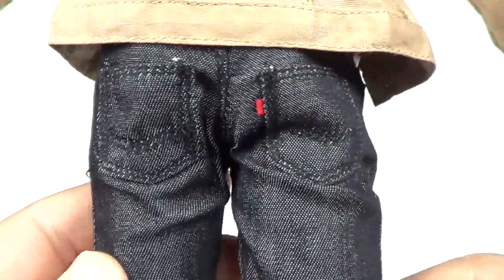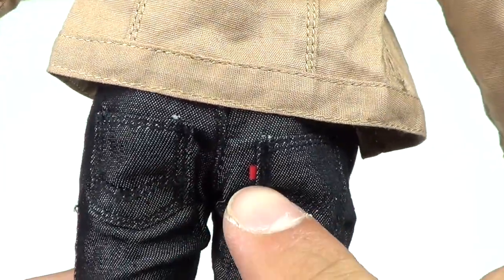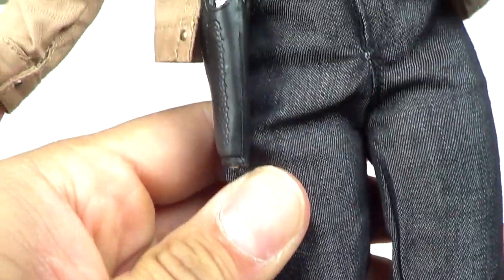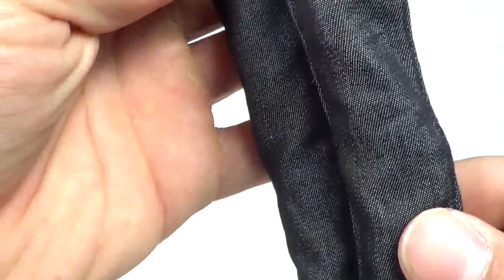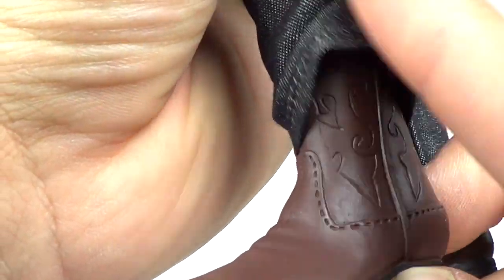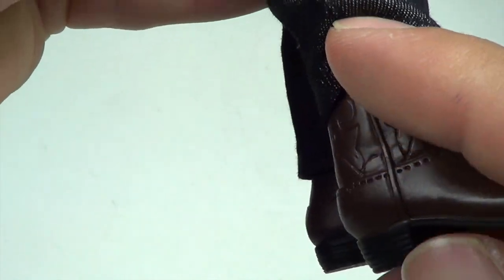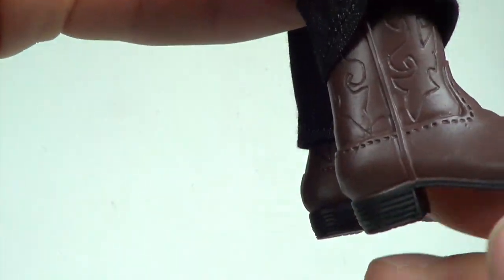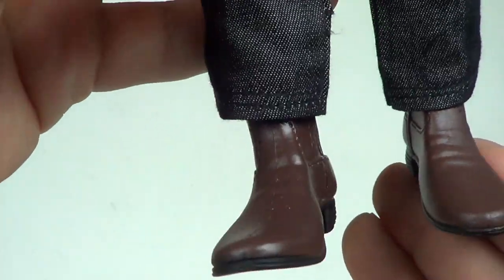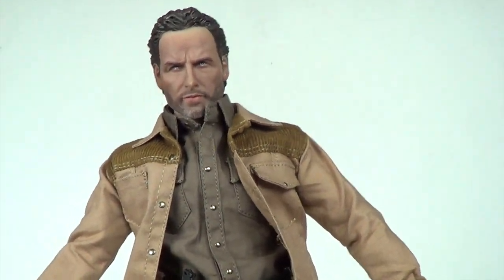Then you've got the jeans, which are actually really nice too — they kind of look like Levi's. They've got a little tag right there and it's a blackish color. You can see it is cloth, it looks really good. Then you've got his boots — I'll show you those right there. They look like they go pretty high, and you can see the bottom of the boots and a back look.